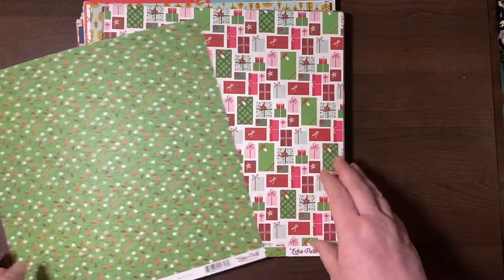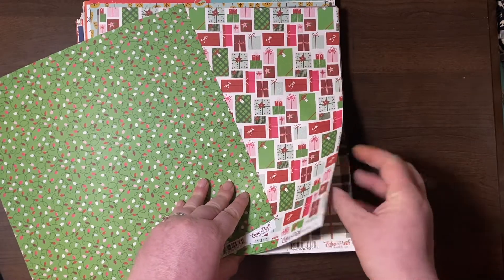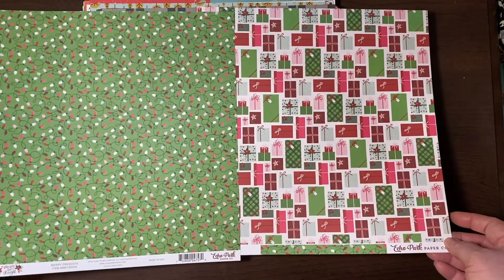Echo Park Merry and Bright collection. These presents — the lights are really cute. I love it because you can fussy cut all the presents if you need to.